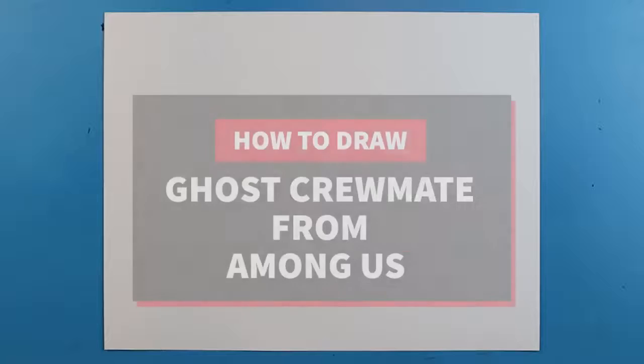Hey everyone, how's it going? In today's video, I want to show you guys how to draw the ghost crewmate from Among Us.